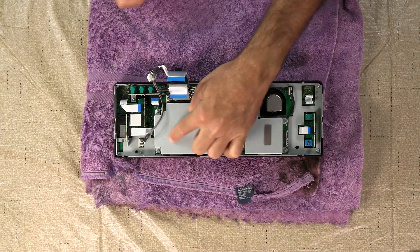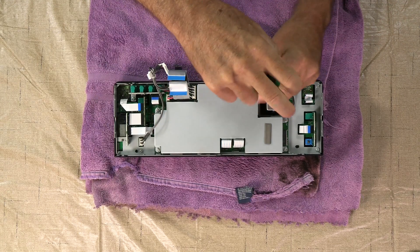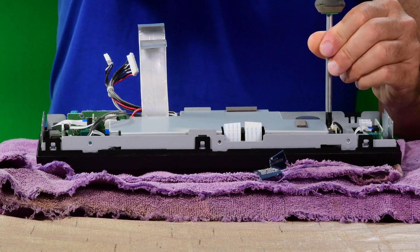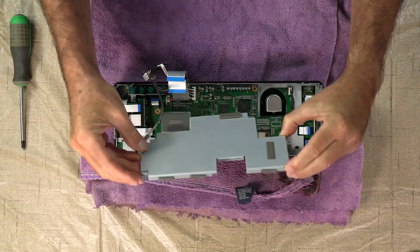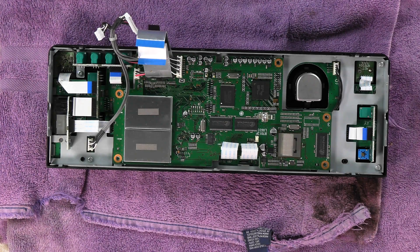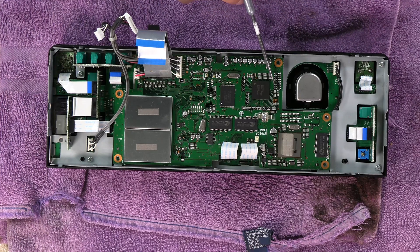Next you're going to want to remove this plate right here — it's just five Phillips screws. I've got the camera zoomed out so you can see the whole thing and get an idea of where we're working. Here is our VFO knob right here, and we're working right here in this area.